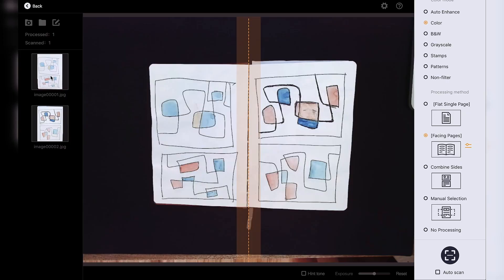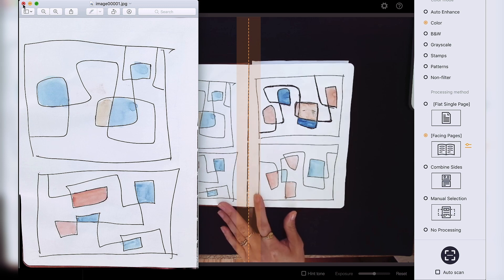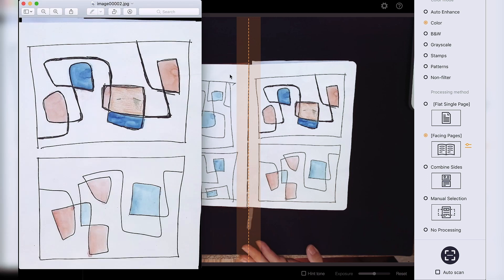So let's take a look at the scan here. It went ahead and scanned and actually separated the pages for us — the left side is showing up. As you can tell, it has auto-mending and also curve-flattening features, so it appears more in paper form and less like a photo. And here is the other side of that. Very cool.